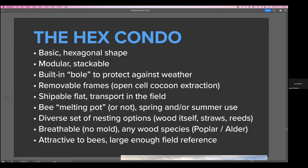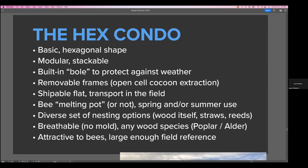It has removable frames, enabling you to extract cocoons in an open-cell manner — the same problem as the skep hive, where you couldn't manage the frames and therefore couldn't look for mites. Being able to extract the cocoons is very important with solitary bee management. It's also shippable flat and transportable in the field. You can also close off the front of it when spraying noxious chemicals that could potentially hurt the species — you can literally close up the nest in the HEX condo design.